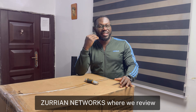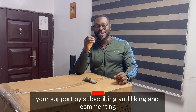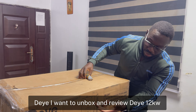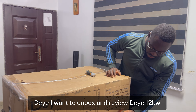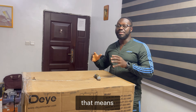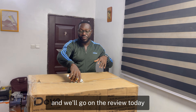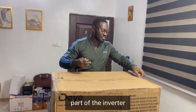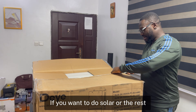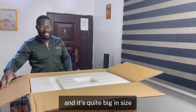Welcome back to our channel Zero Networks, where we review and talk about everything solar, everything renewable. Thank you for your support by subscribing, liking, and commenting. Today we have a very wonderful product — we want to unbox and review the Deye 12 kilowatt hybrid solar inverter, single phase EU version, so it's European spec, meaning 220 volt output. Without wasting your time, let's open it up.